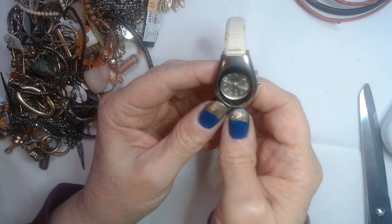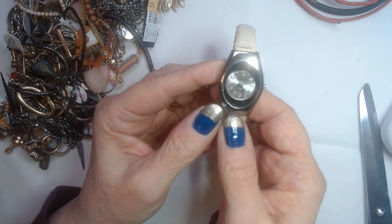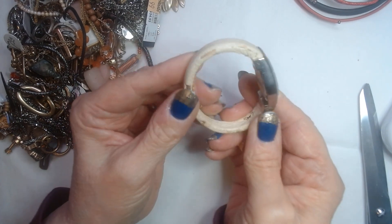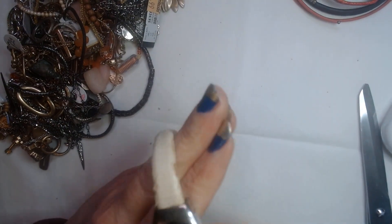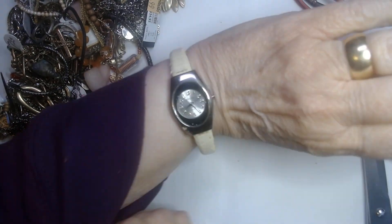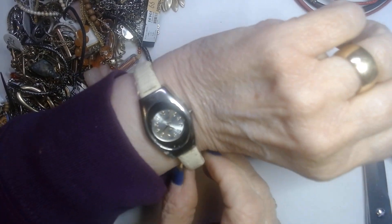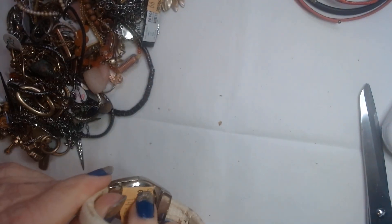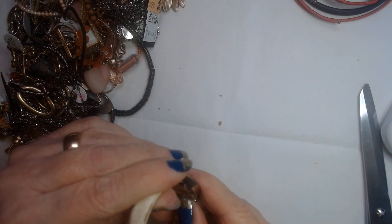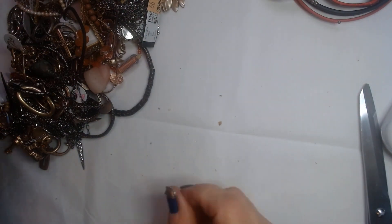Here's another one — this is also a Gucci. The band is a bracelet style, but the band is really well-worn. And I don't know how this one could possibly be changed out, so I don't know what to do with that one.